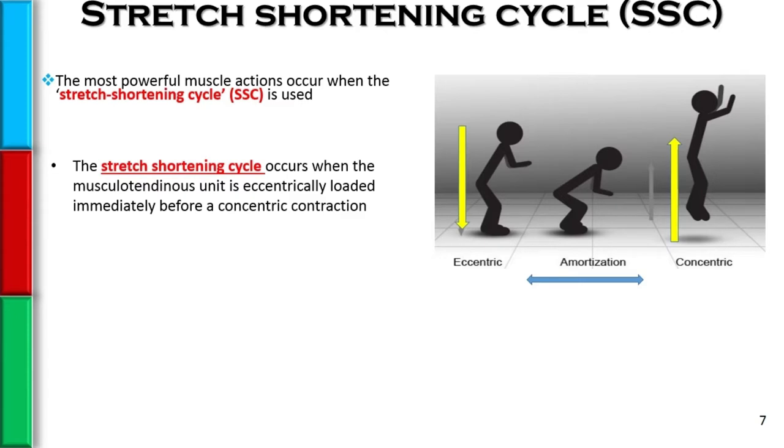By definition, the stretch shortening cycle occurs when the musculotendinous unit — the combination of the muscle and the tendon — is eccentrically loaded immediately before the concentric contraction.